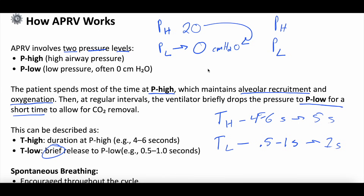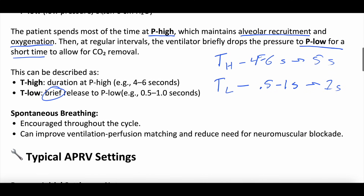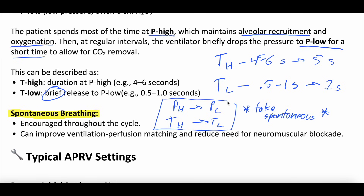You set the P high, P low, T high, and T low, and the ventilator cycles through those. Importantly, the patient is allowed to spontaneously breathe throughout the respiratory cycle. So although the ventilator is cycling from P high to P low based on what you set for T high and T low, throughout this whole time the patient can take their own spontaneous breaths. There's some argument that helps with comfort and decreases sedation.